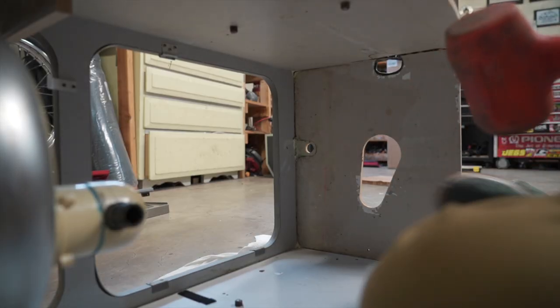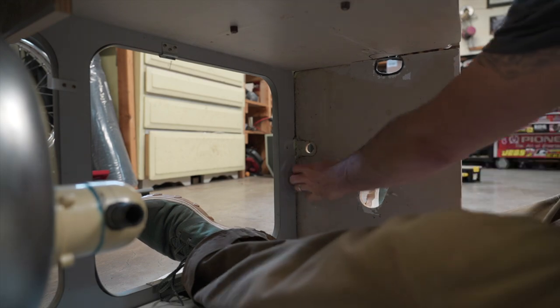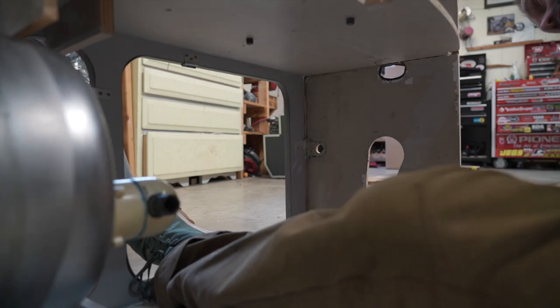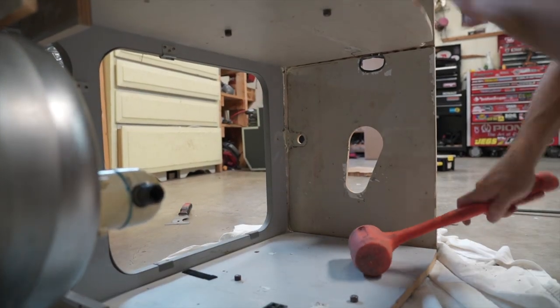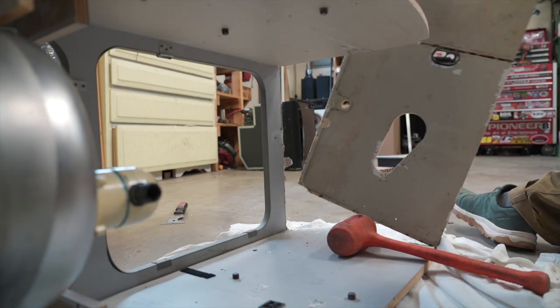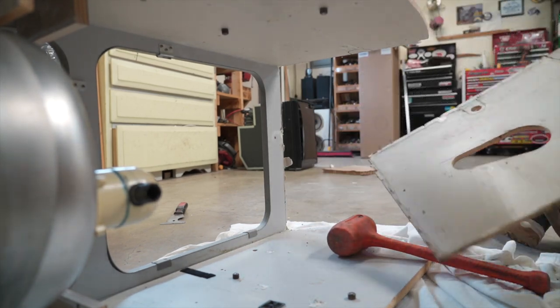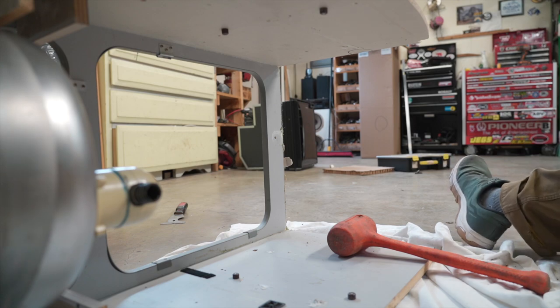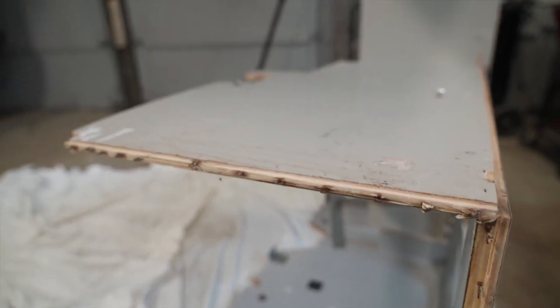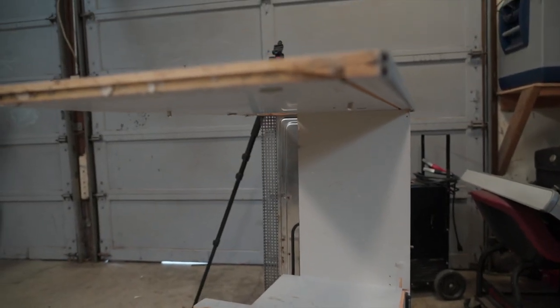We stood it up a bit to get a better angle — still trying to get this piece out. There we go, it's off. As you can see, we lost a little bit of wood but not bad at all — there's the dado up there.